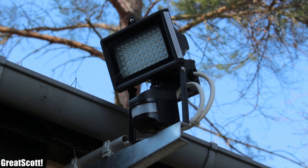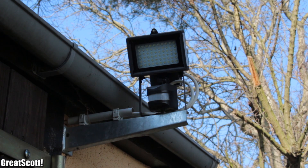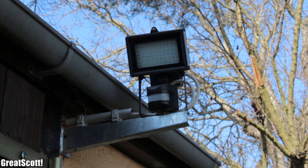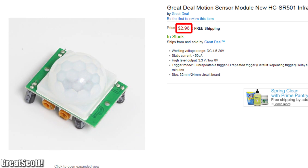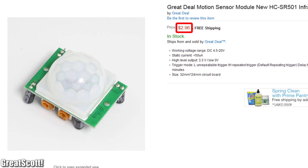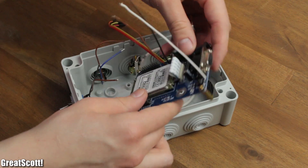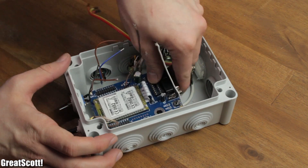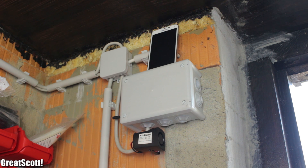Passive infrared sensors, or PIR sensors, are nowadays really popular when it comes to detecting motion. You can even get one inexpensively from eBay or Amazon. In this video I will combine such a sensor with my TC35 GSM module to build an alarm system which detects motion and sends you an SMS when an intruder tries to steal your stuff.